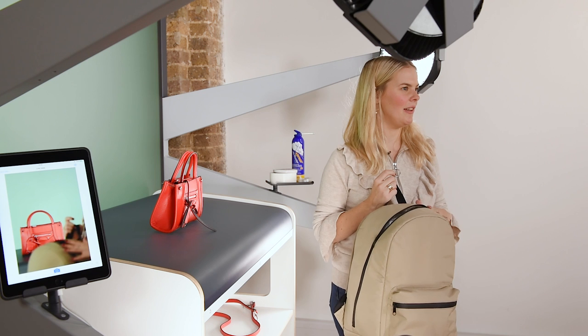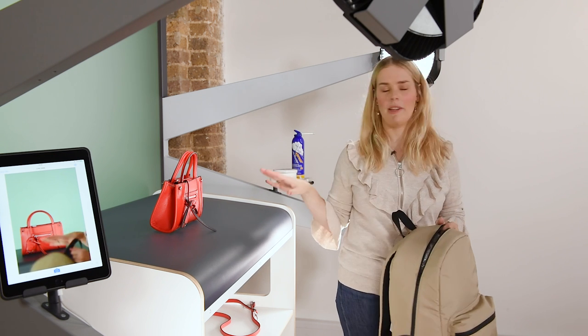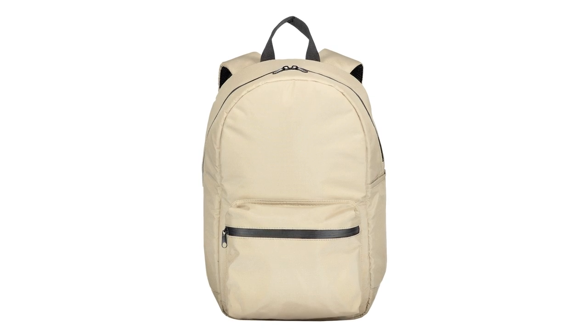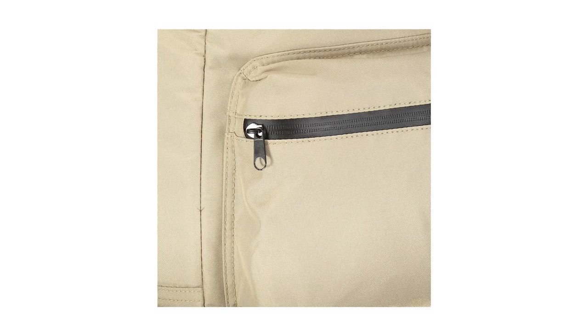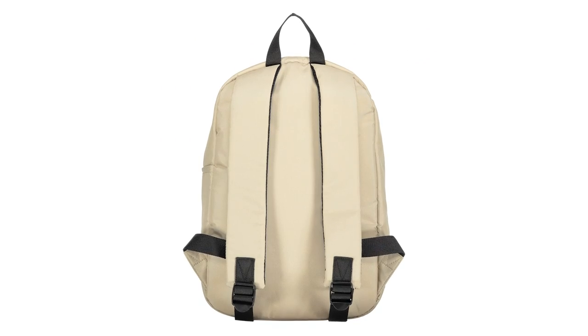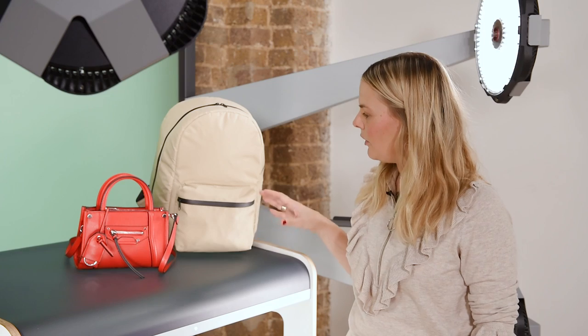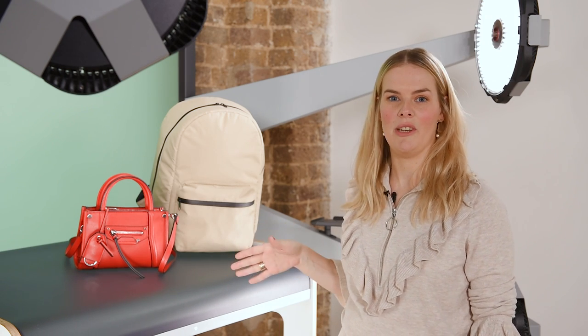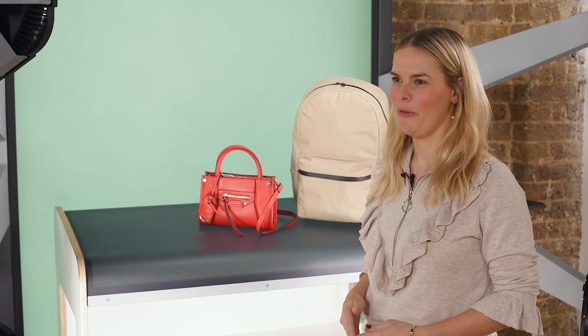I'm going to style this exactly the same way as I did with the red one, covering all the different angles and also making sure I photograph the various details and the straps. Pay attention to the details, look out for the straps, the hardware, and use stuffing when you need. Different bags require different techniques, but remember the most important thing is to keep a clear consistency across your website.